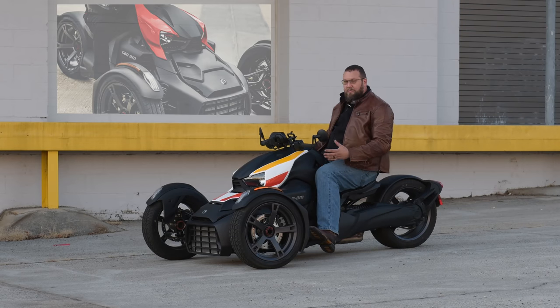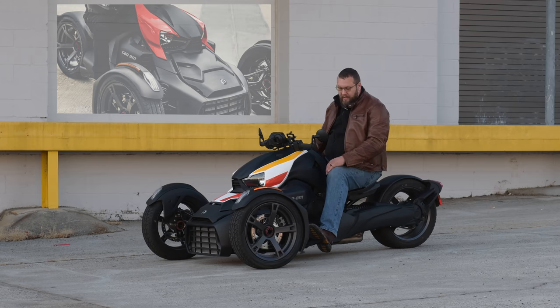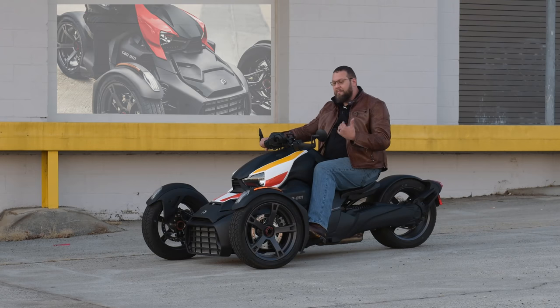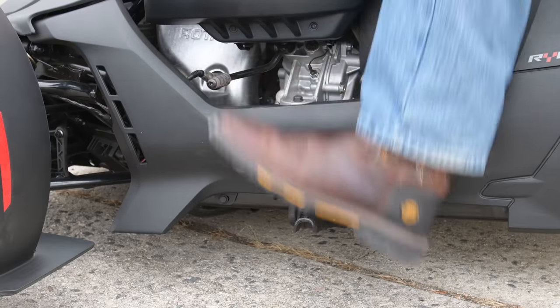This bike has forward and reverse. It has a CVT transmission, so you're always in the right gear — you just twist the throttle and go, and boy does it go. For reverse, you just bring it backwards, give a little throttle, and you're in reverse — you back it up. To go back to forward again, just push forward, and there it is.